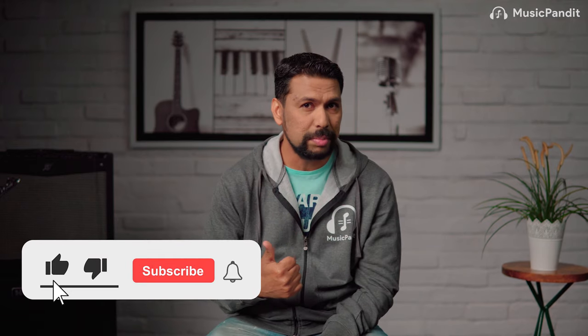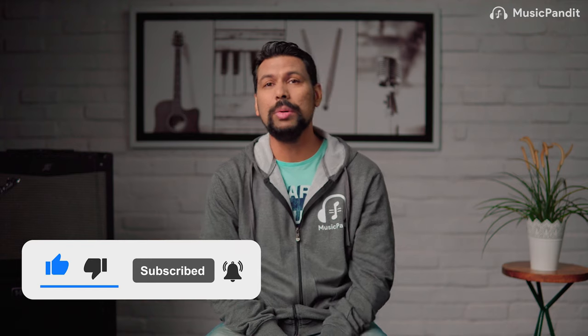That's the end of this video. If you liked it, press the like button, hit subscribe, and press the bell icon so you don't miss important content. If you're planning to learn piano or keyboard, check out my courses on Music Pundit — step-by-step lessons from beginner to pro level, guided practice routines, quizzes, certification, and much more. This is Lionel, your keyboard and piano teacher at Music Pundit, signing off.